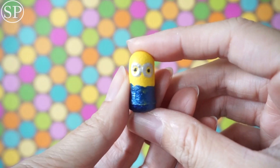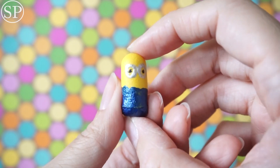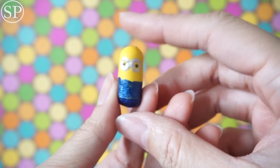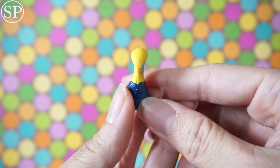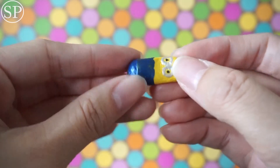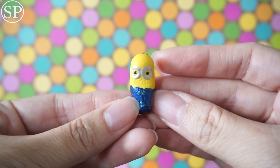Oh my gosh, the first thing that rolled out was this cute little minion homemade squishy. It looks like it's made from an earplug — it's so tiny and cute. Earplugs are always super squishy, and this is like the cutest thing I've ever seen. Very squishy!